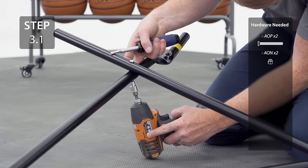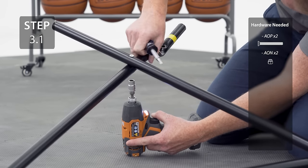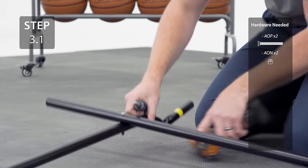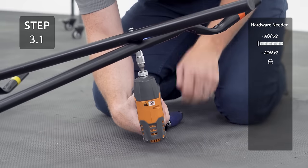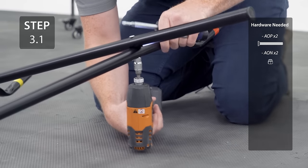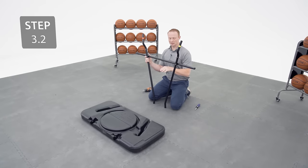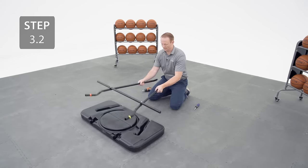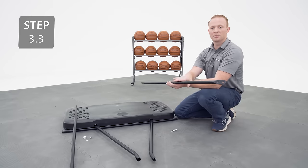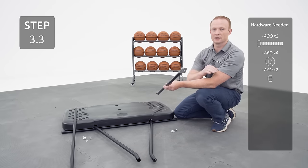Be careful tightening the hardware — you don't want the screw to break through the cap nut. Lay the angled end of the pole braces into the recesses on the back of the base. Connect the upper pole brace to the base, making sure the flat end connects to the base and the angled end is oriented correctly.